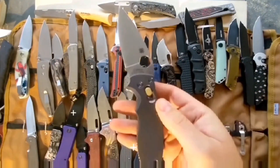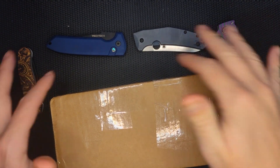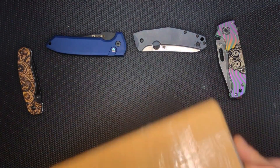Hey guys, thanks for joining me, and if you like what you see, please subscribe. Hello peoples, welcome to Sharp Ends. I have a collection of knives around this box here, which will give you a hint about what's in here — and maybe you read the title. Crazy things have happened.